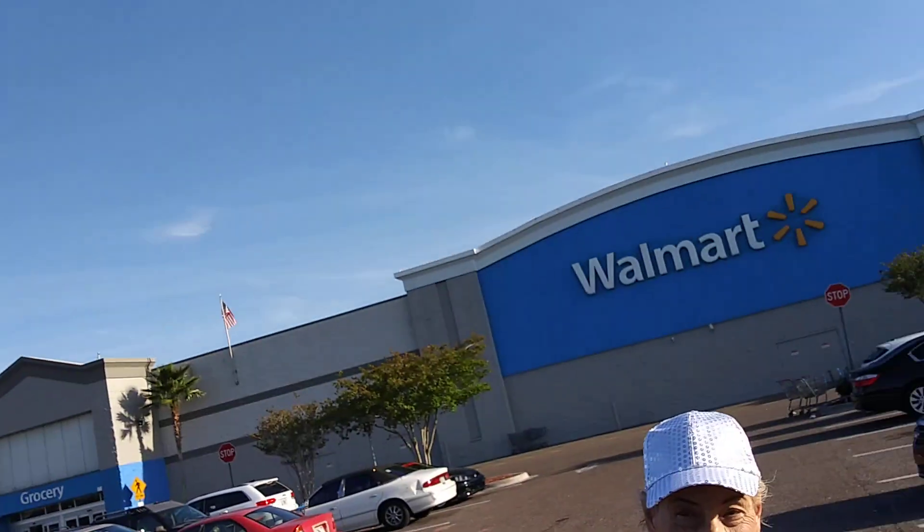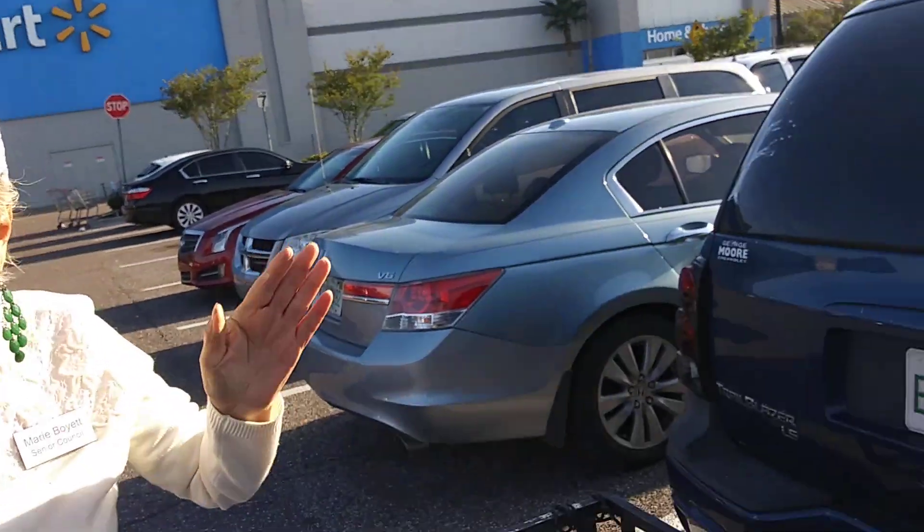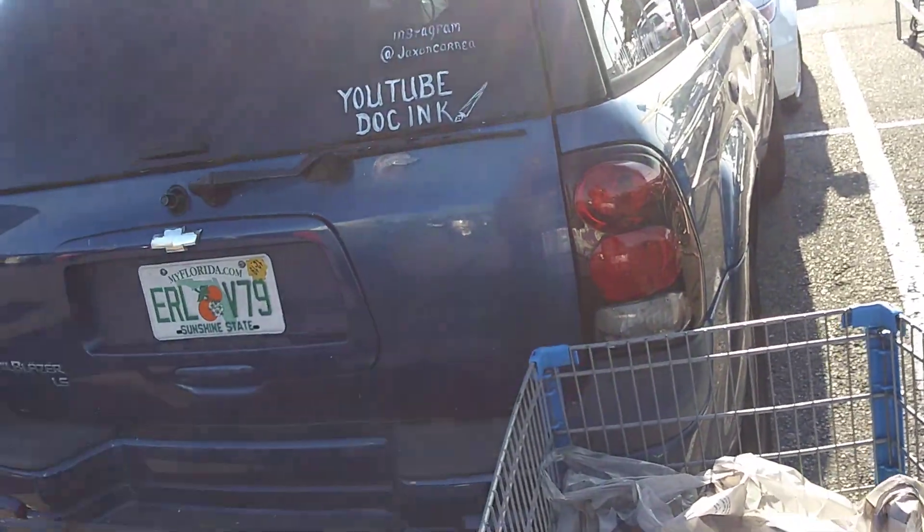Hey y'all, nice stopping in. Appreciate you taking time out here to schedule stuff and see what I'm up to. I'm out here at Walmart with a friend Marie. Say hi Marie. Hi, how you doing? I am going to do a Walmart haul. It's kind of a combination — this is my stuff and some of her stuff.